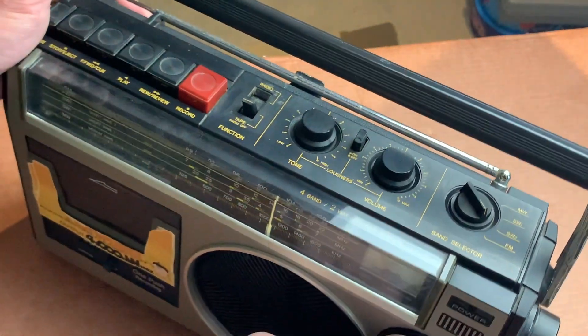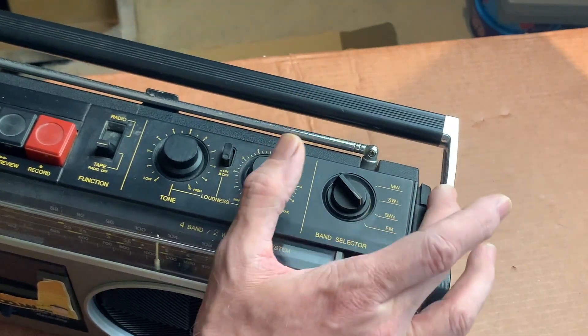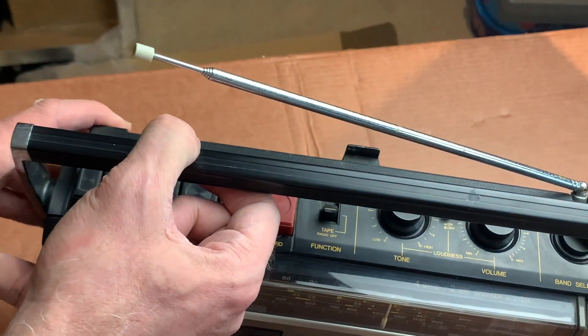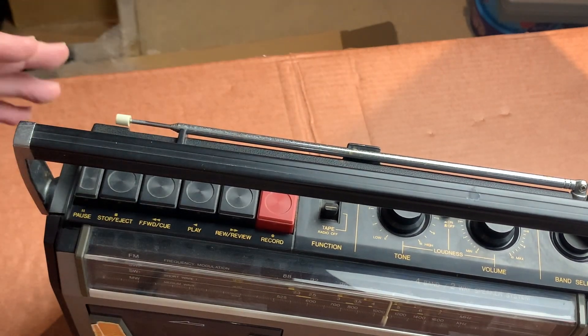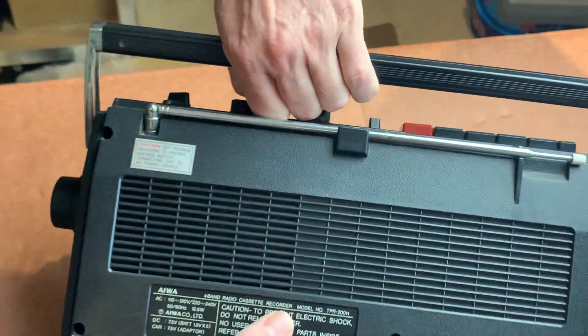It needs a bit of a clean — the chrome work needs a little bit of bringing back, but I'm sure that will be fine. The same also goes for the aerial, which isn't bent, it's intact, it's got the white tip on the end, and it locates nicely back into its receptacle. So that's great news.